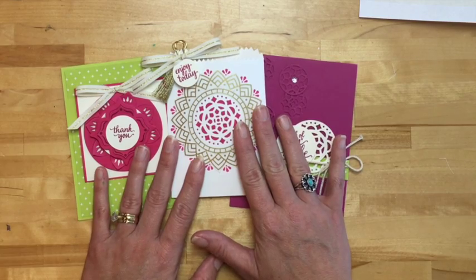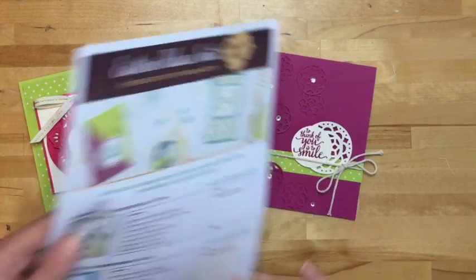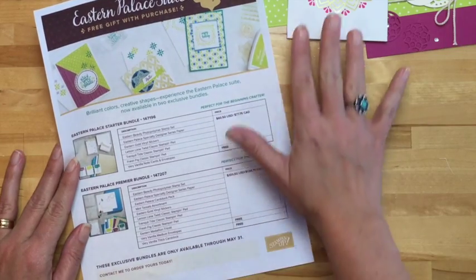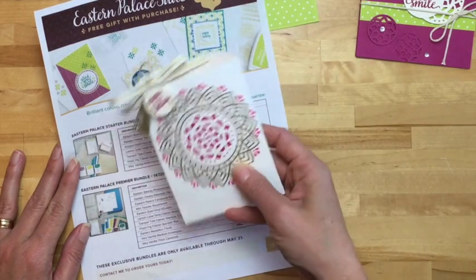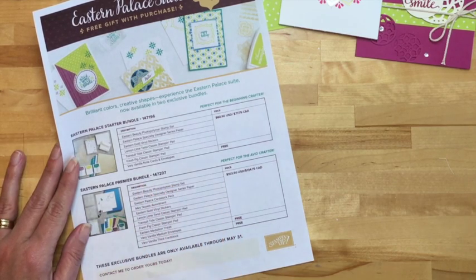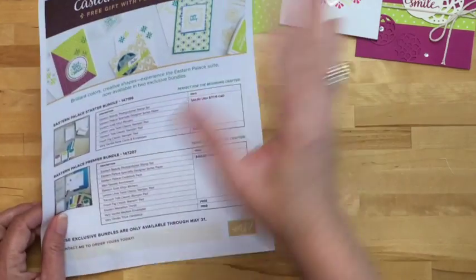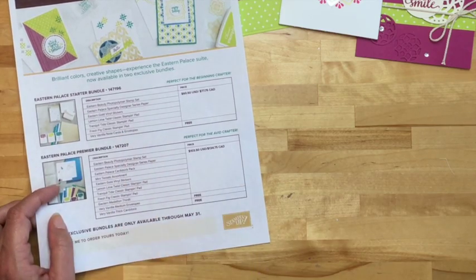My focus today is the upcoming Easter Palace Suite. Stampin' Up! is releasing one of its suite of projects that will be in the annual catalog that comes out June 1st, and they're releasing it in May, so it'll be available to everybody May 1st. If you're a demonstrator, that's how I already have it — we got early access. I'm going to put a link on this post to the price list. There are bundle prices and some free items depending on which bundle you get.